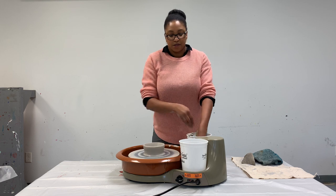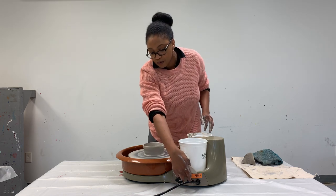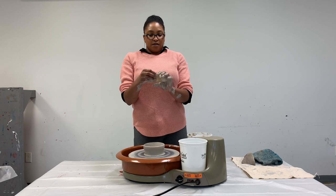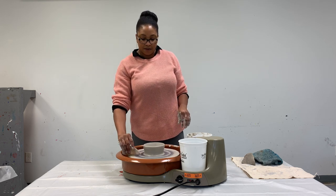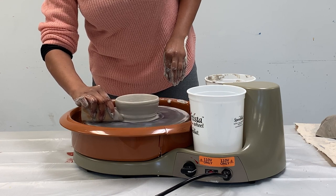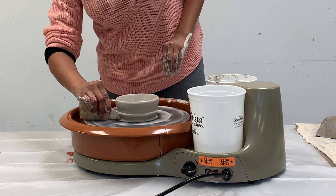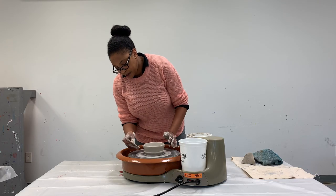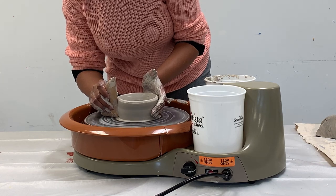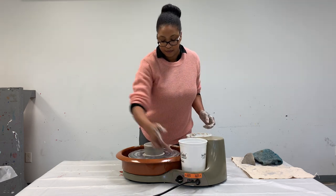And there we have a bowl. For the finishing steps before I take it off, I like to trim the little part where the bowl meets the wheel. I use this tool, rest it up against the bat and right up to the bowl, and it will start trimming. There's a little lump now that I've created — you can either smooth that out with your hands or use the other edge of your tool to straighten that out. And that's it — we have a bowl.